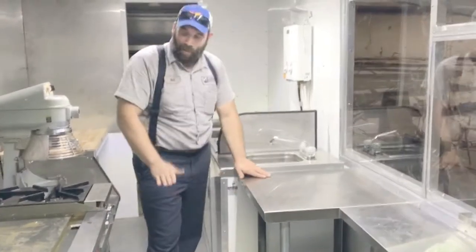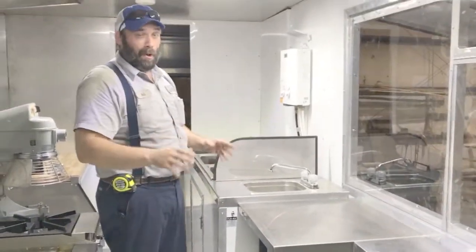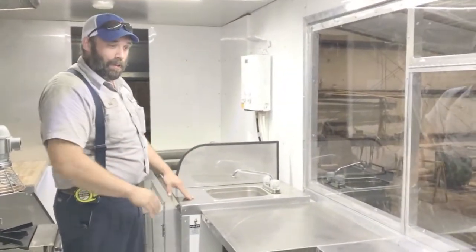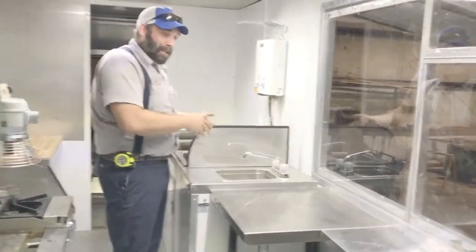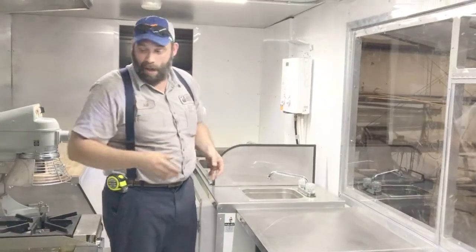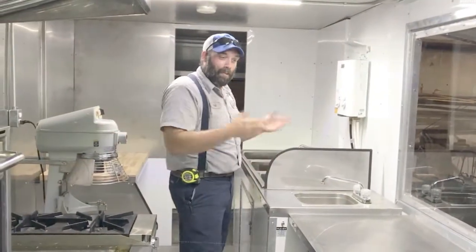Get more storage, just worktop. Anywhere that you don't have equipment in these trucks, you really ought to have a worktop. It just makes it a lot easier to get product together, stage, even dishes that you're going to wash — have hot product coming off and a place to plate it.